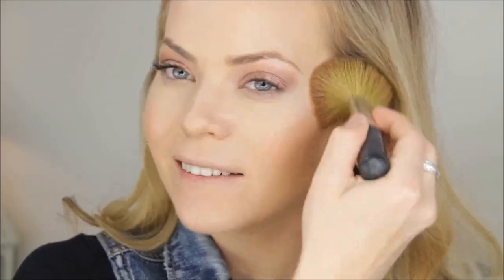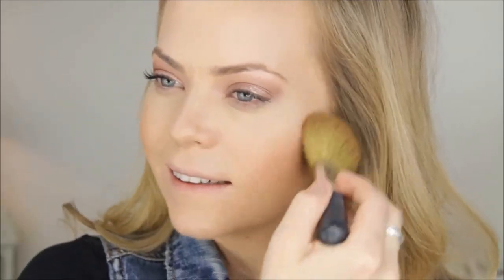Since my eyes are so peachy-coral, I wanted a peach blush. This is the Milani Baked Blush in Luminoso — gorgeous color. If you're lucky enough to find Milani products, please buy this blush. My Target had it for a week then got rid of Milani, so now I literally can't find it anywhere, but it's totally worth it.